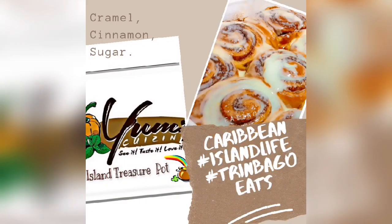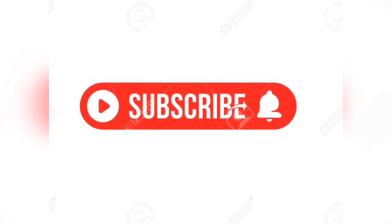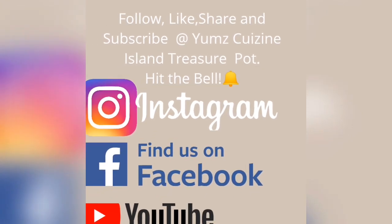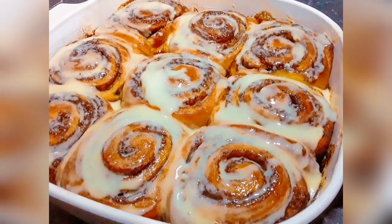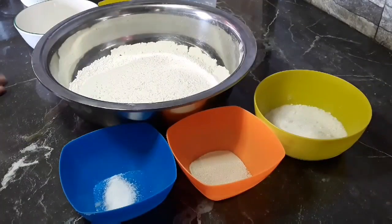Hi everyone and welcome to Yum's Cuisine Island Treasure Hunt. If you enjoy dishes from different cultures, ethnicities, and countries, then this channel is for you. Please hit the subscribe button and the notification bell so you can be the first to know each time I'm uploading. Please like, share, comment, and subscribe — tell a friend and all your family. So come on over to Yum's Cuisine! Today we are making cinnamon rolls — the best recipe ever.